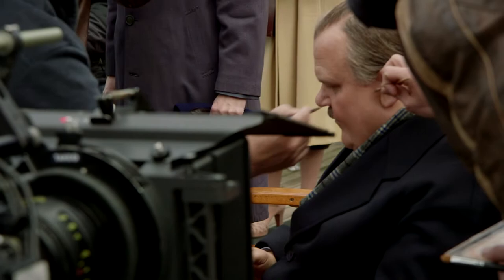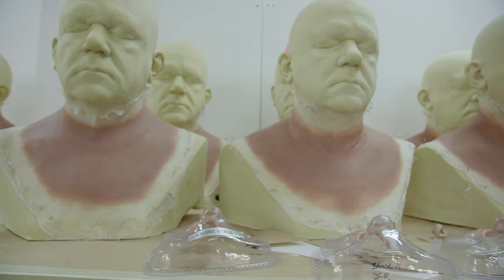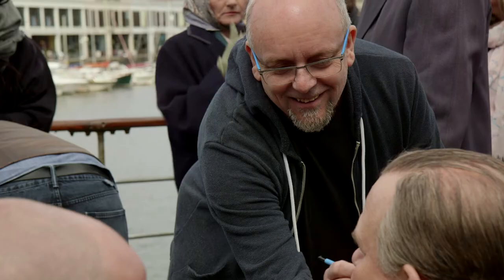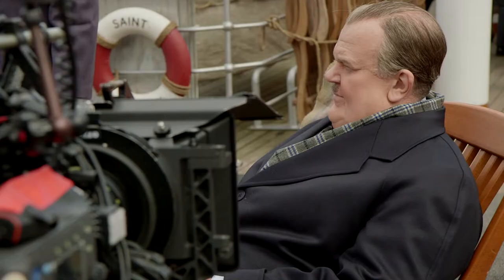There was a lot more prosthetic involved for John. There was the fat suit that had to be made, there was the facial stuff, there was contact lenses, there was a wig. Mark Cooley, who did the prosthetics, he's a double Oscar winner. As soon as I found out John C. Reilly was playing Hardy and Steve Coogan was playing Laurel, I couldn't actually think of anybody better, any pair that would be better than those two.